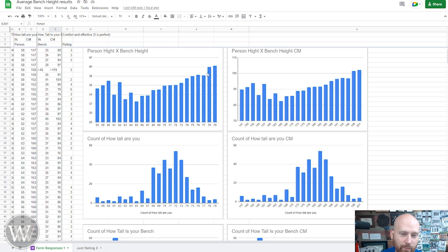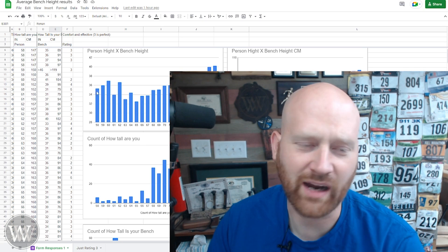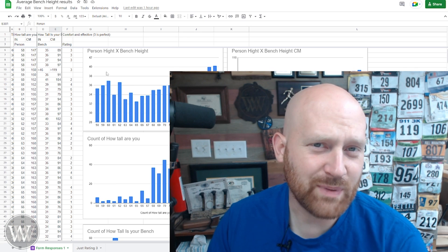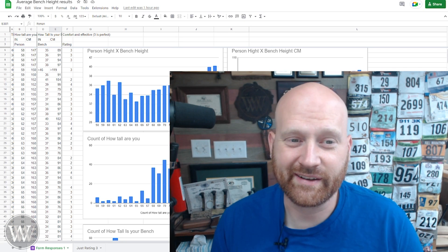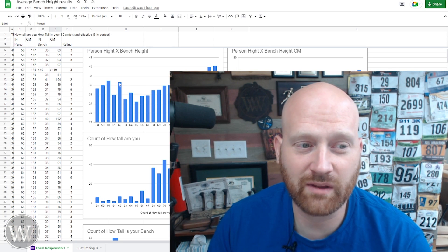That trend continues on up into the higher numbers. But the really interesting one to me was when we got to 64 inches and under — they go up to these higher benches, which was very surprising to me. I really expected to see a straight line from one end to the other, but somewhere around five foot five, bench heights go back up and tend to be a little jagged. We don't have a whole lot of data in this area — some heights only have two or three people. My expectation is that people at this height are just used to using other benches, and once you get used to a bench height, you get used to it.